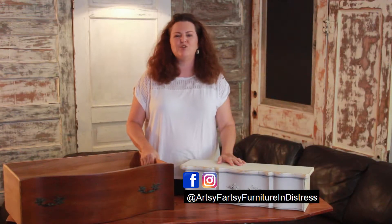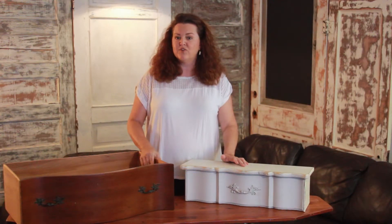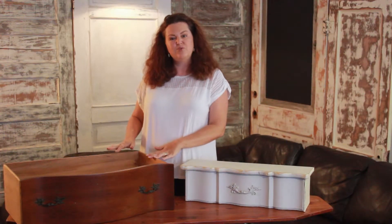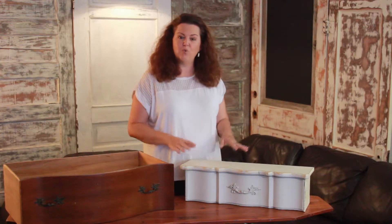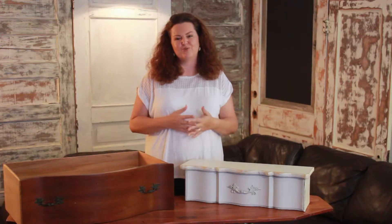My name is Dorothy and I'm going to be showing you another one of my original designs today. I'm going to be converting this old French Provincial dresser drawer into a floating wall shelf. Let me know in the comments at the end of this video how you have repurposed old dresser drawers.